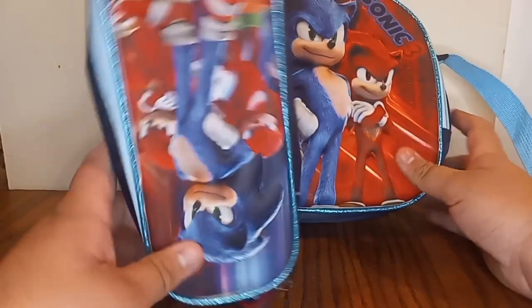Yo, what's going on everybody? Today we'll be taking a look at the Sonic Movie 3.